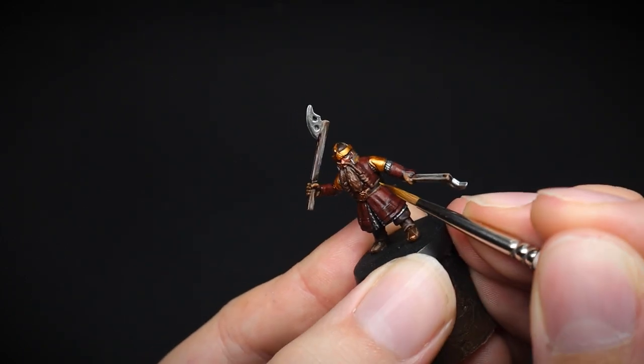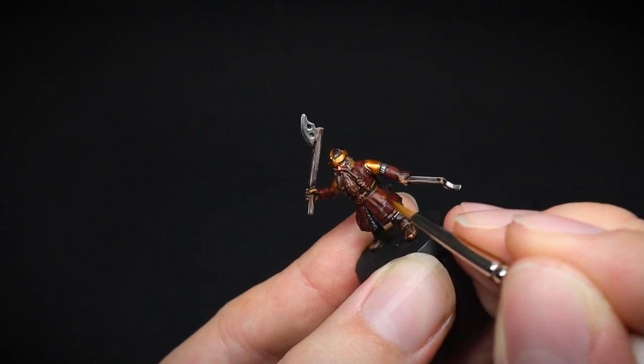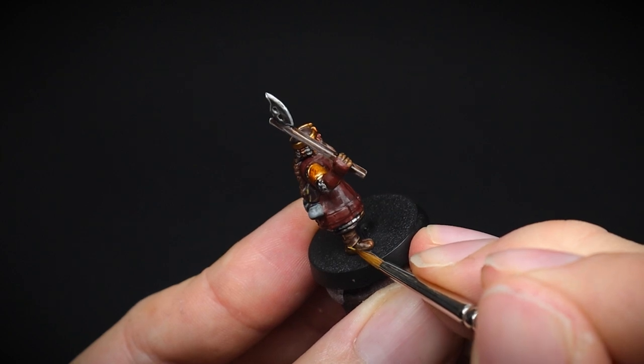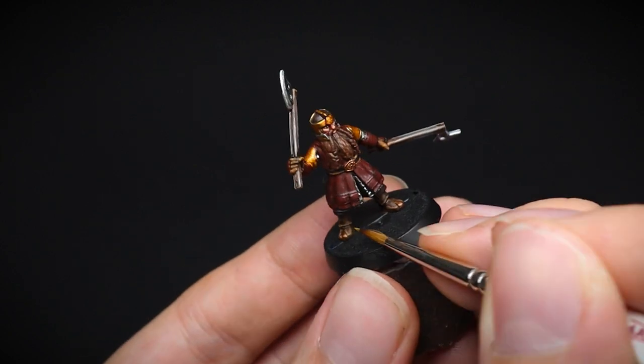A final thinner highlight of Basilisk Brown was painted to the same areas. And whilst you watch this step, my question of the day for you is: the next Fellowship video will be a hobbit — which of these halflings would you like to see painted next? Just pop your answers in the comments below, as I do read every single one of them.